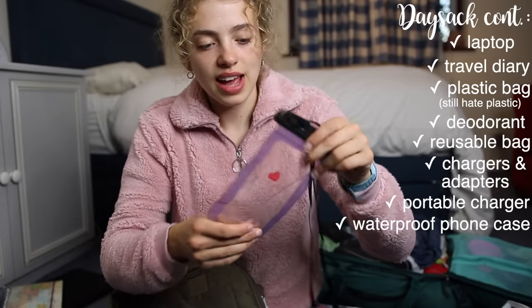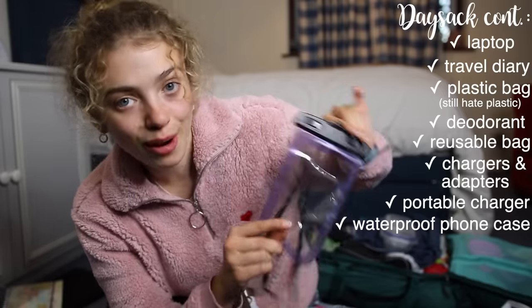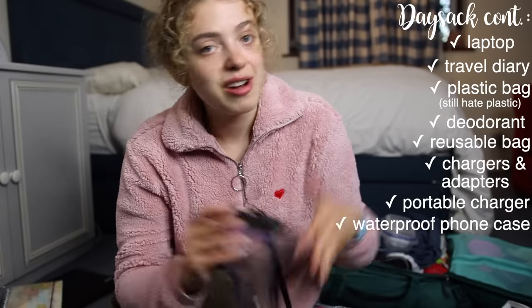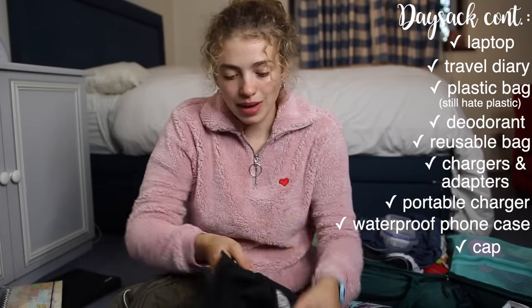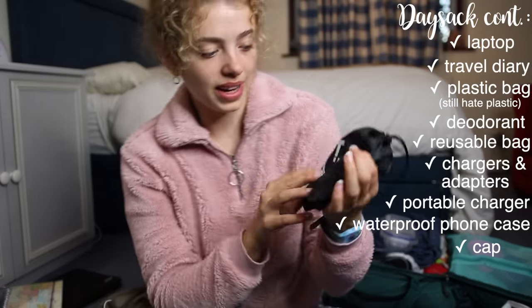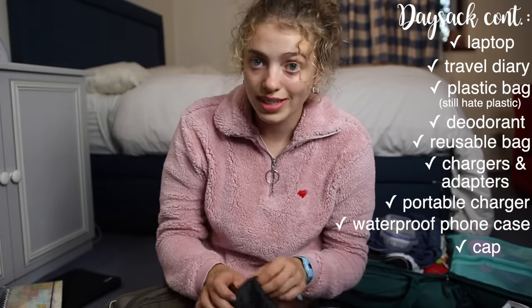I bought a waterproof phone case in Annecy and used it quite a few times — when I went in a lake to get photos in the water, and my friend used it zip-lining to put around her neck. Quite useful. I also brought a random hat. I created a little packet with all the stuff I'd need to sleep with in a hostel.